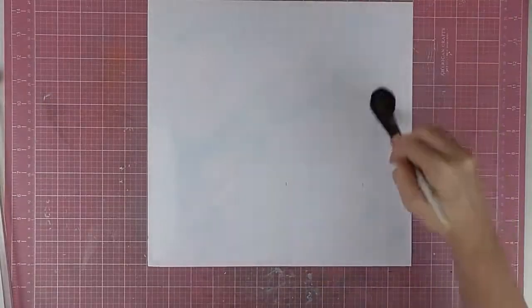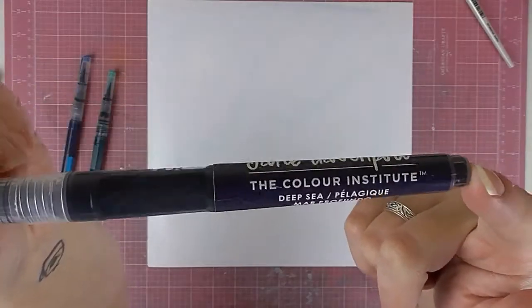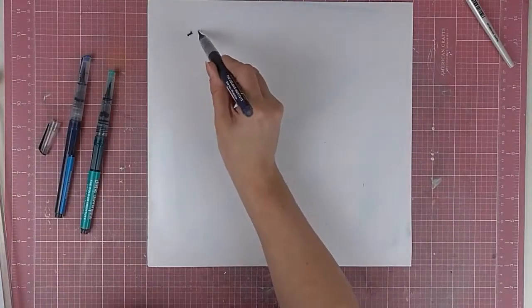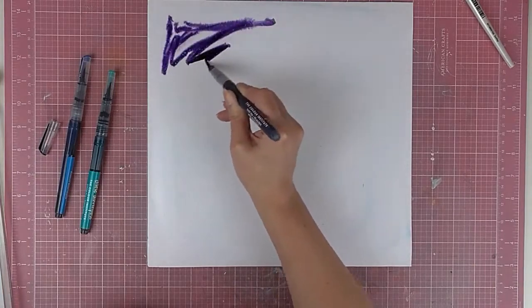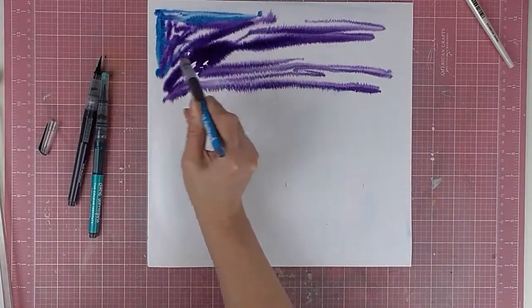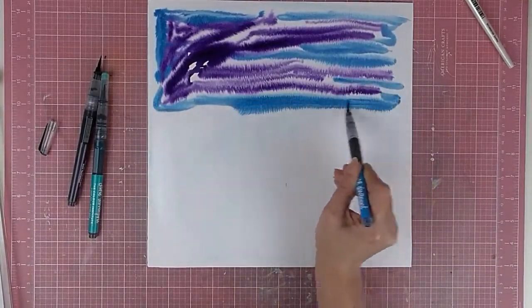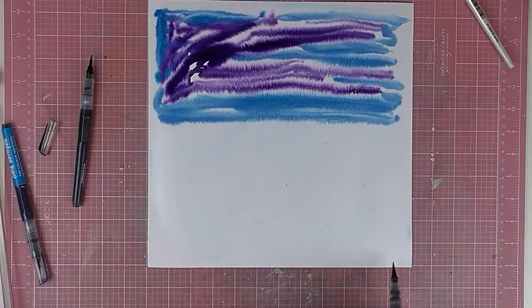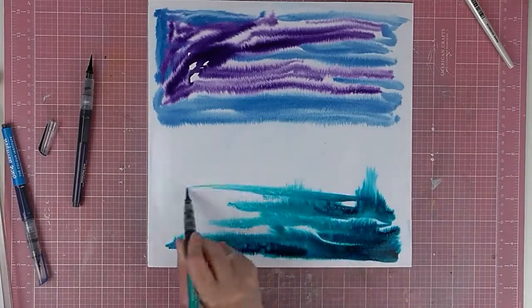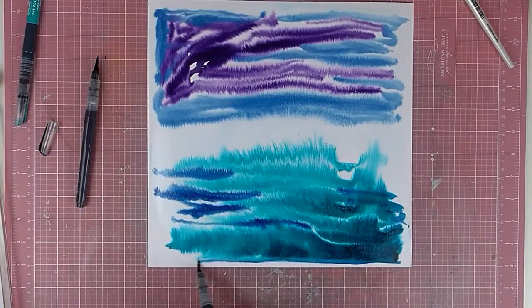To begin with, I cut down some mixed media paper, which tends not to warp as much as other card stocks, so that I can add lots of water and mixed media to it. I'm using these Mermaid Markers by Jane Davenport — they're an intense watercolor in a little pen with a brush on the end. They work really well, are easy to use, and the colors saturate the paper really well and are nice and bold.